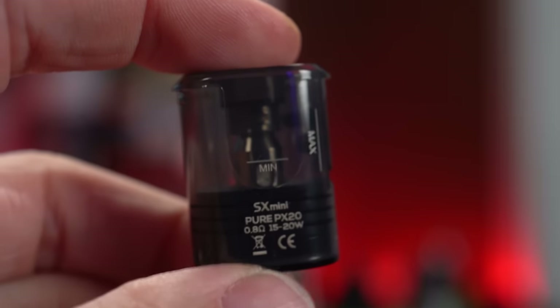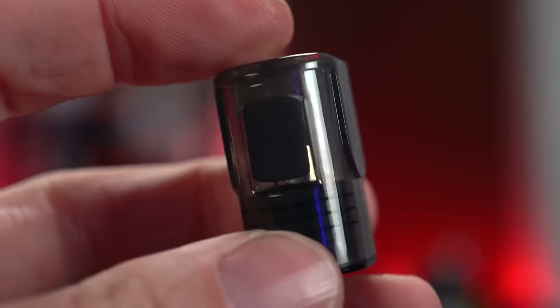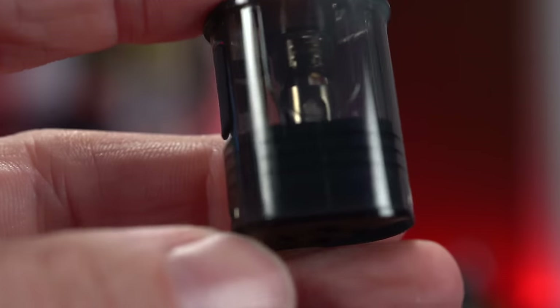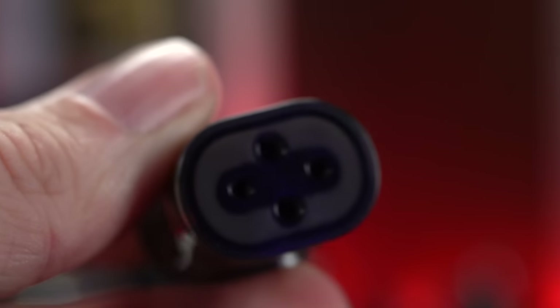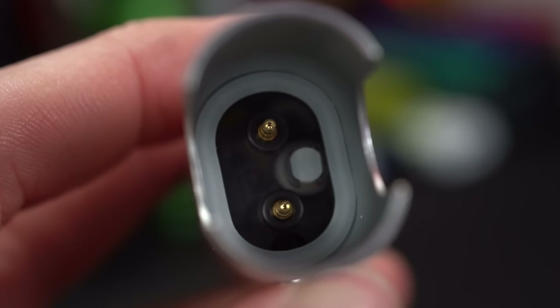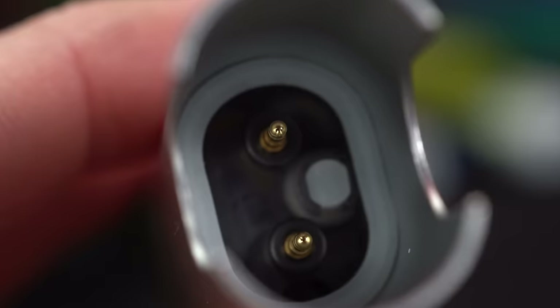The pods themselves don't look like traditional pods that I'm used to with pod systems. They're a bit bigger, a bit deeper. They have a large silicone plug on the bottom to prevent leaking. And if you look at the bottom, there are sort of two holes in it — you can't even see any contacts. On the inside of the battery, there are corresponding spokes that go straight up into the pod.